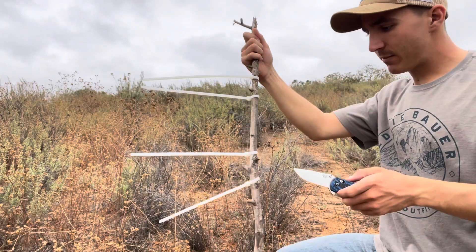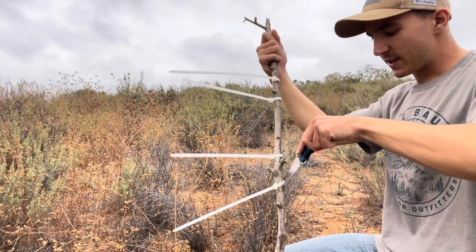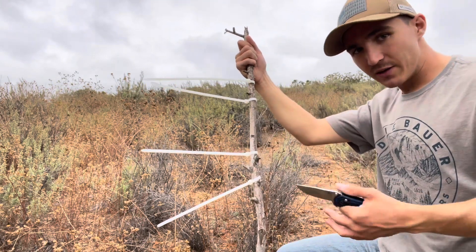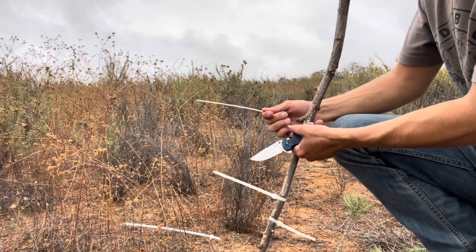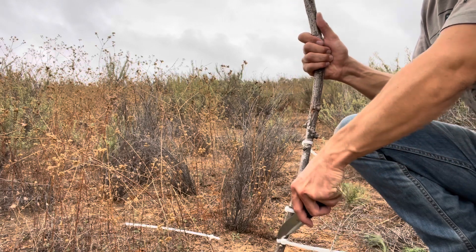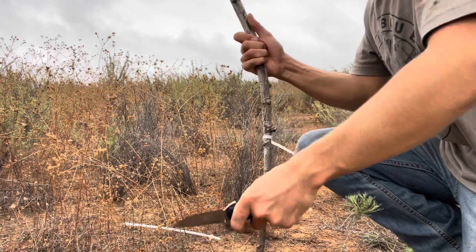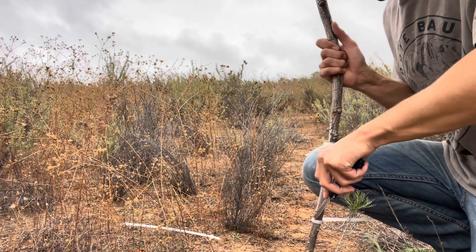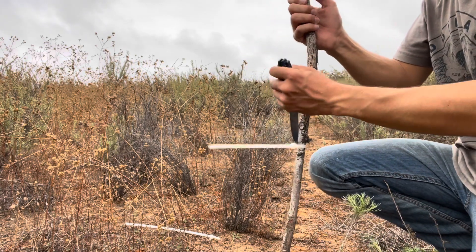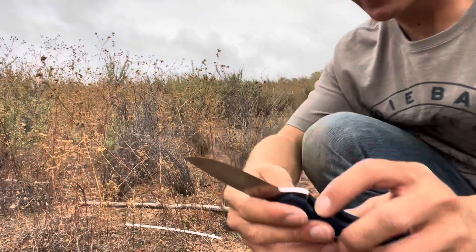Very nice — it did an excellent job of that. Let's move on to the next test. We're going to try something I've never done before — cutting zip ties. I've had to do that a lot at my job lately, opening packaging and various things with zip ties on them. Having to cut them off is always a pain and not every knife can do it. Let's get in there — tighten this one up. I'm having a little bit of issues but these are some pretty heavy-duty zip ties. There we go — boom. Definitely not the easiest.